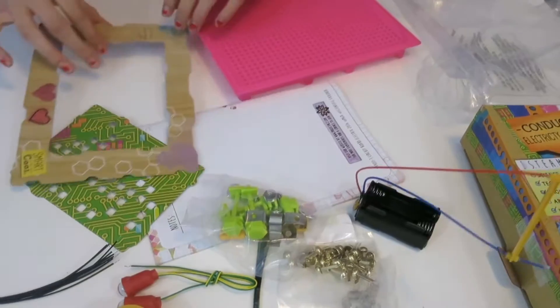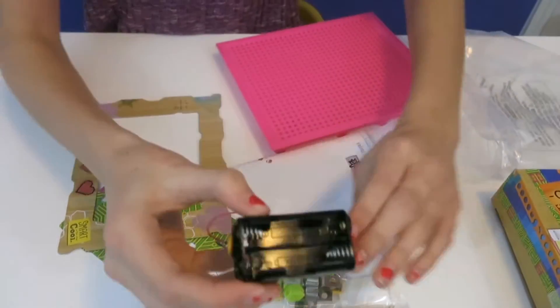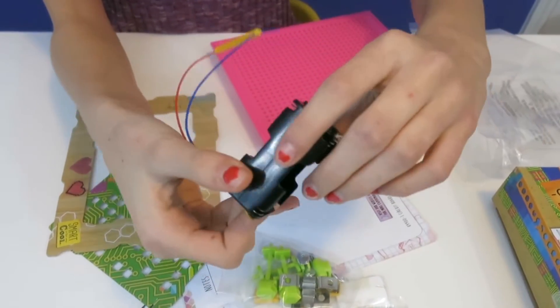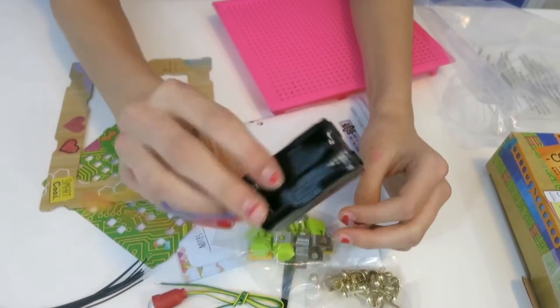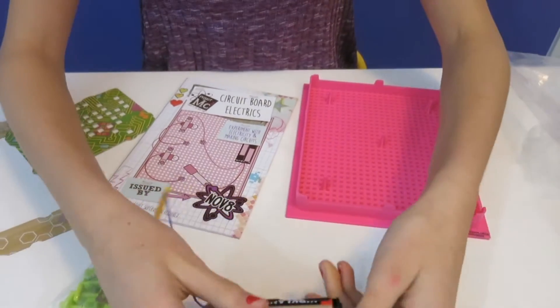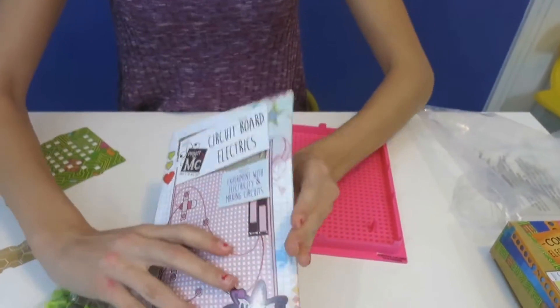We need four double-A batteries. You can see there's one, two — turn it over — three, four. They go in a criss-cross or back-and-forth pattern. I put all my batteries in, and I forgot to mention the instruction manual, which is a pretty heavy little book.